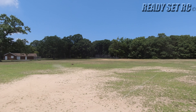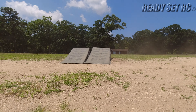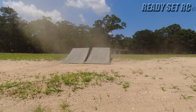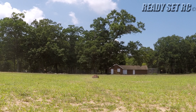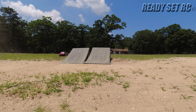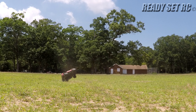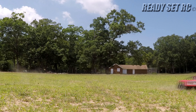It rips, and it's hot guys, so I'm not going to torture it today. I'm going to take it off the ramps for a little bit.